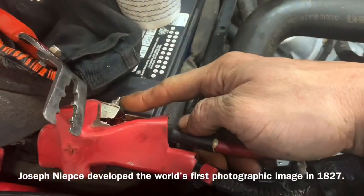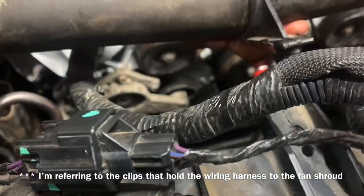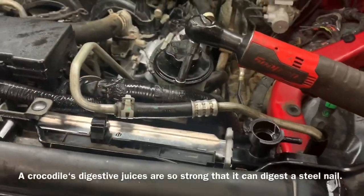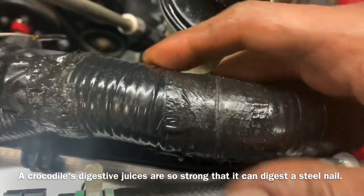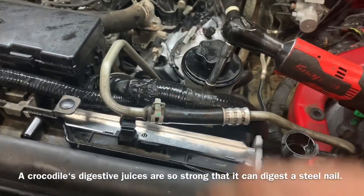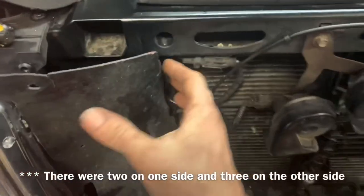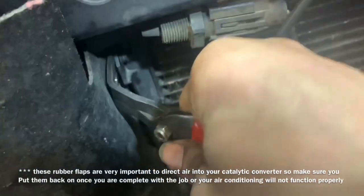Now we're going to take an 8-millimeter and remove the positive side of our battery cable — you can remove the negative too if you feel unsure. Then we're going to start pulling out all the little clips that hold everything on. Taking an 11-millimeter we're going to remove the stud, lift up this wire and take it out of the wire loom connected to the top of the stud, then remove the stud. We'll move the power steering reservoir off to the side. Now we can remove these rubber housings using a set of pliers, getting up underneath and pulling out the little pushes.